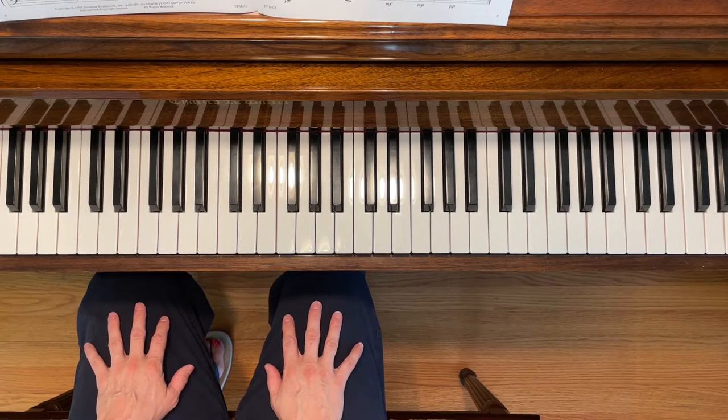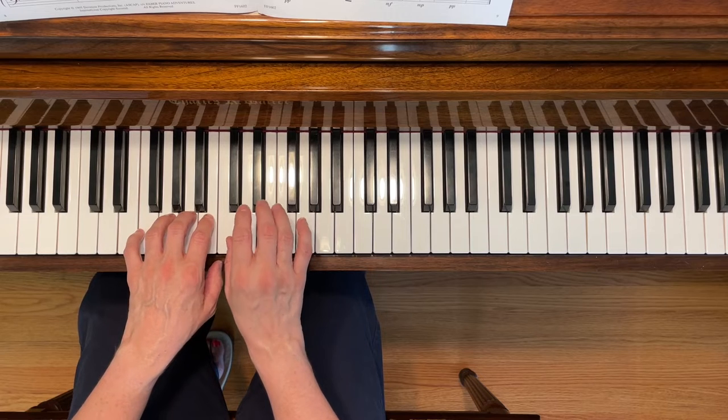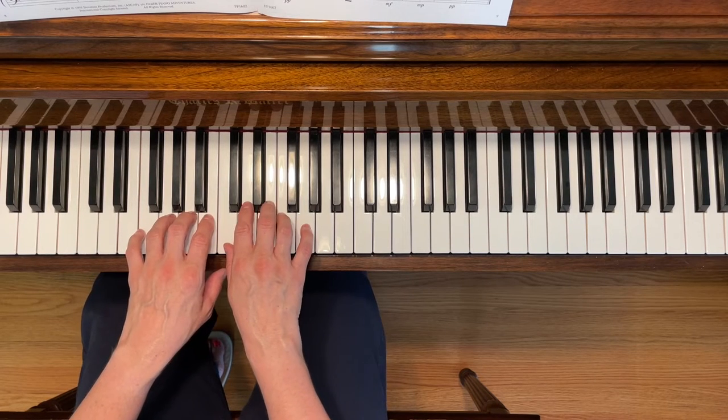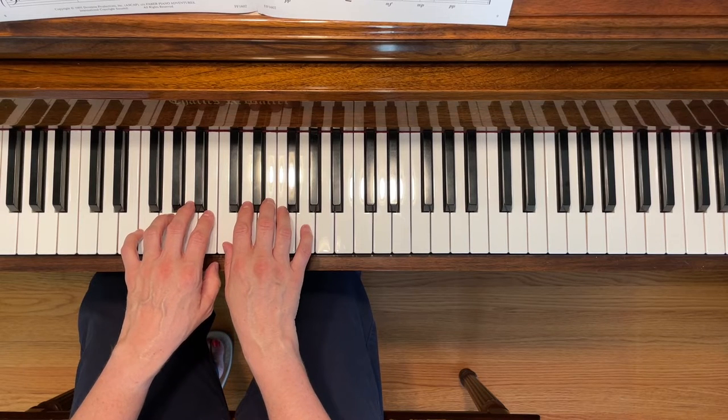This is Zoom Zoom Witch's Broom. To play this piece, place your left third finger on A and your right third finger on E. Get ready to put the pedal down for the whole piece. Here we go.